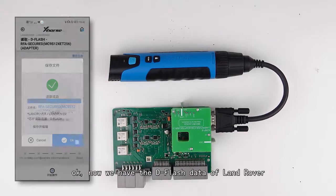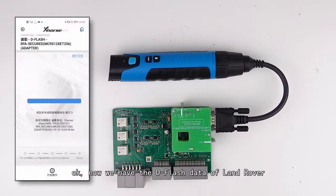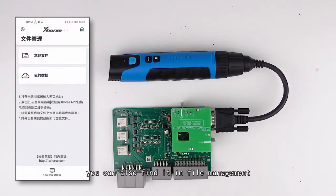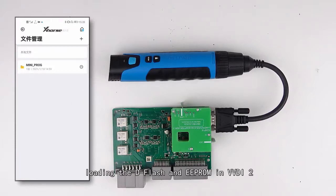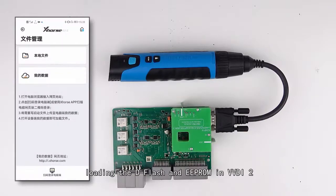Now we have the dflash data of Land Rover. You can also find it in file management. By loading the dflash and EPROM into VDR2, you can program the key for Land Rover.